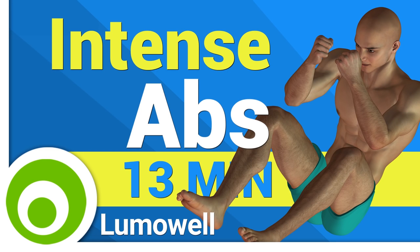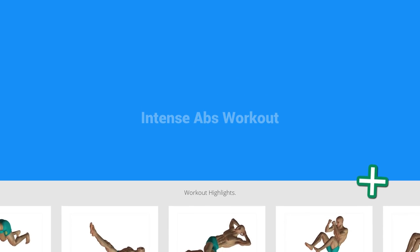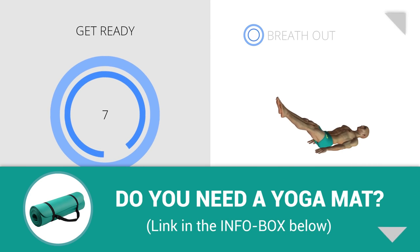Workouts and helpful advice. Add this video to your favorites — it will guide you when you train. Next exercise: controlled leg drop.